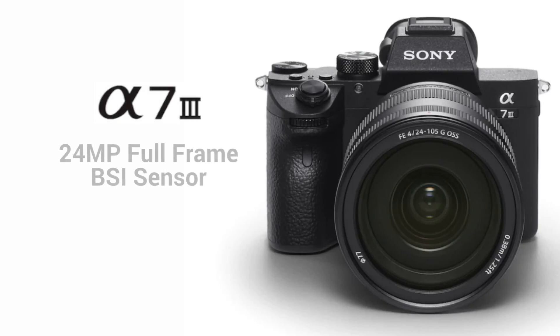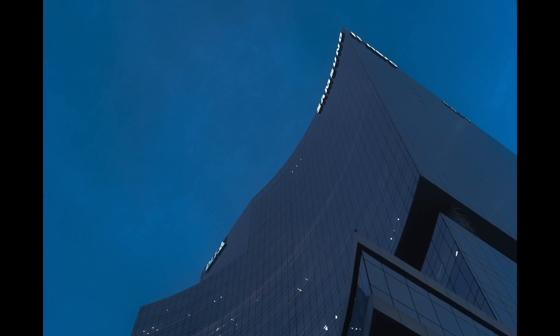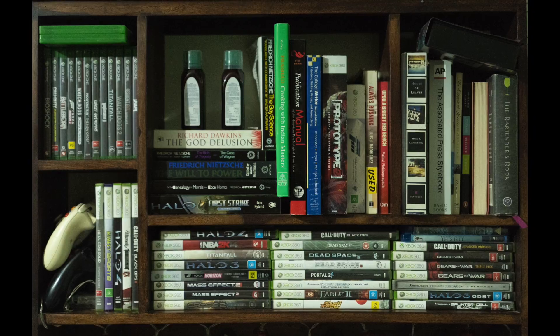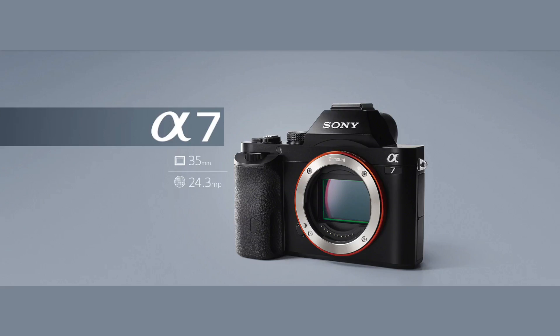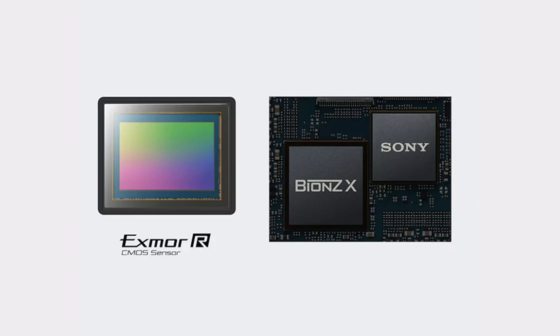For starters, this comes with a brand new 24-megapixel full-frame sensor, which is now a BSI-type sensor — backside illuminated — so obviously you can expect significantly better low-light performance and high ISO performance compared to its predecessors, the a7 and the a7 Mark II. Of course, when you compare it to the a7S it's not quite the same, but we'll get into that a bit.